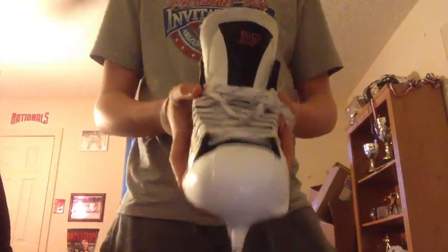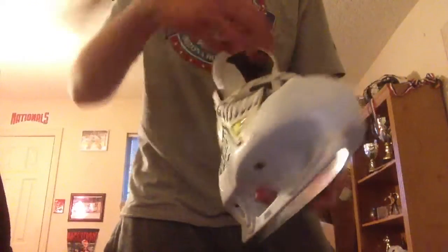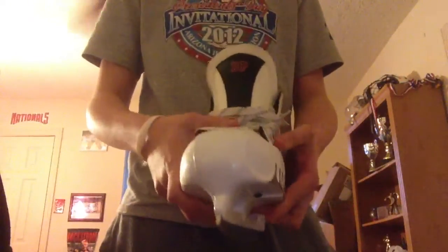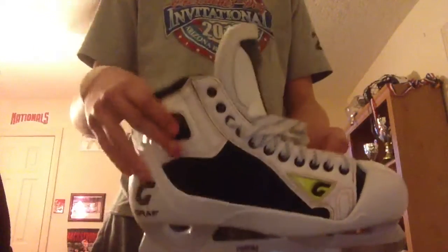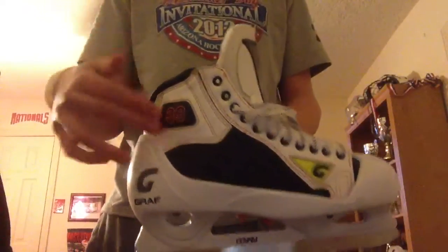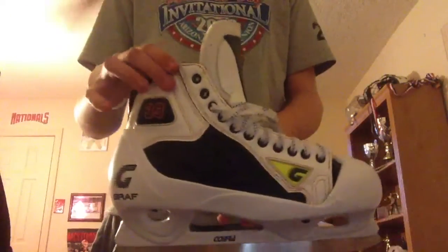I'll show you all the different angles. It's got a white tongue with a little black strip coming up, which looks really nice. These are skates so you can't really see inside them — I don't wear socks or anything. You can see a little bit of the back right here, but that's about it.